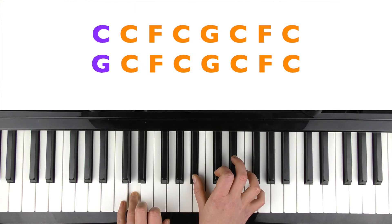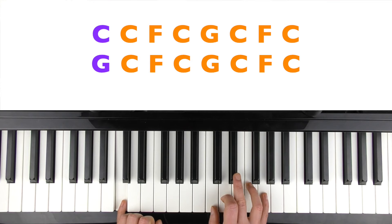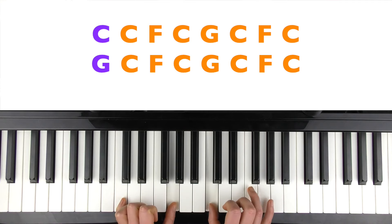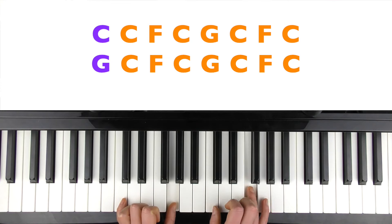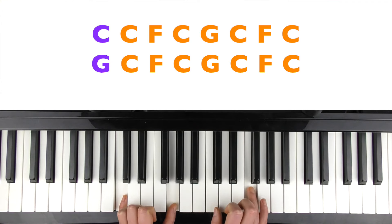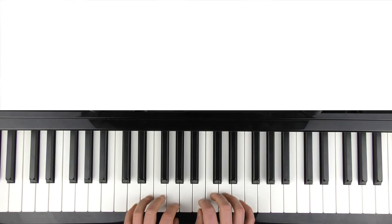Then you're going to play a C in the left hand, and come up to C and G in your right hand. We're going to go: C, C, F, C, G, C, F, C — and then play the G in the left hand.